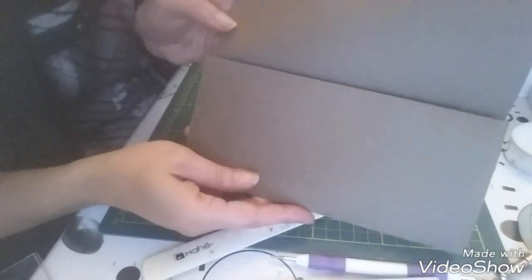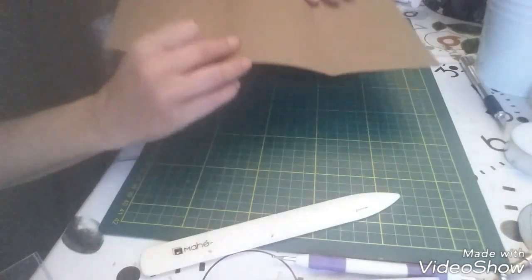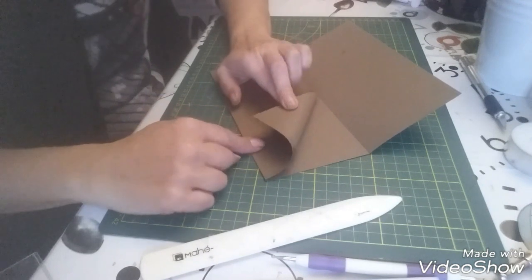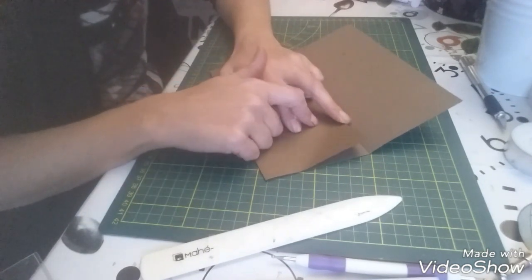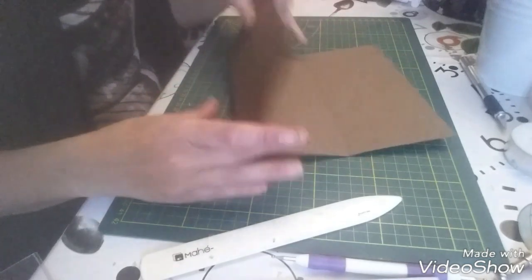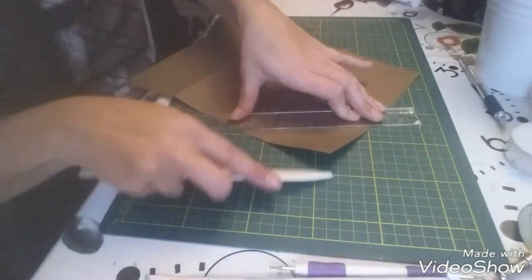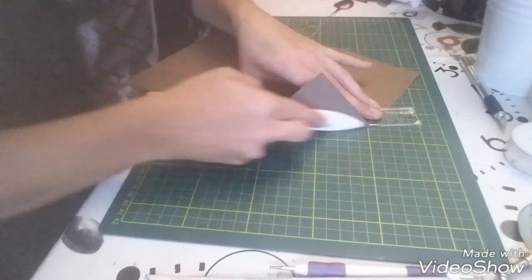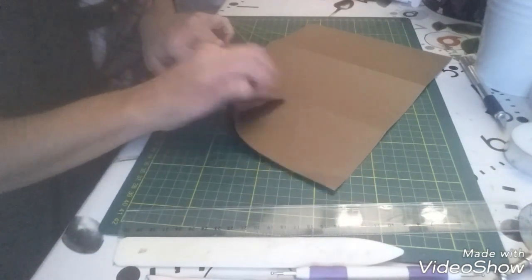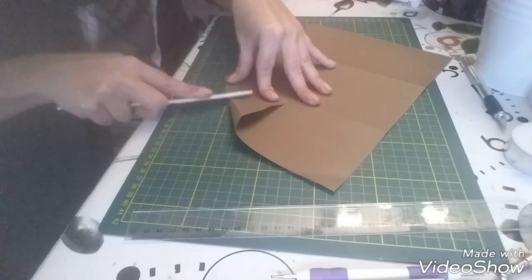Ça va donner ceci — ça sera collé. Ensuite je vais venir replier : ça c'est le bas, et je vais venir le replier et l'attacher avec une attache parisienne. Je vais le faire avant de coller mes bords et tout mon papier, parce qu'après je vais le cacher. J'ai bien plié mon papier, j'essaie que ce soit à peu près droit par rapport au bas. C'est facultatif, on n'est pas obligé de le faire.